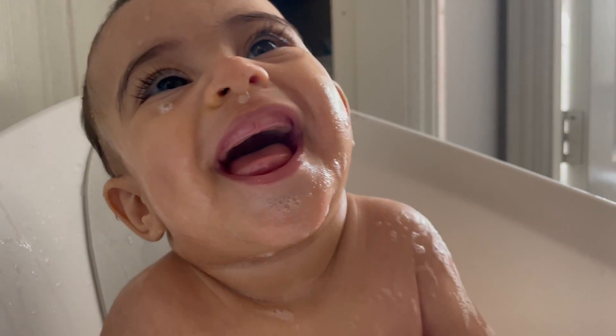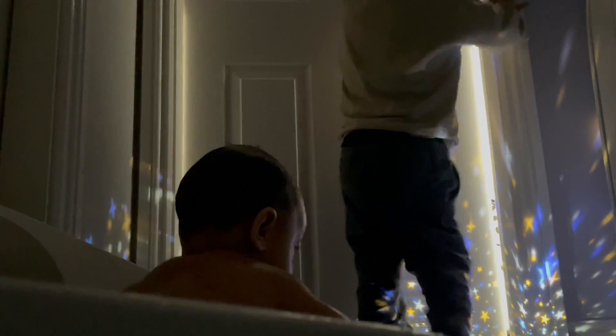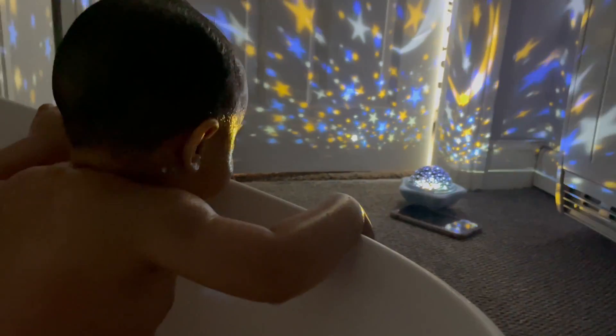My sister set up a lovely sensory setup for Asia. Sam has set it up nicely — you can see her there.